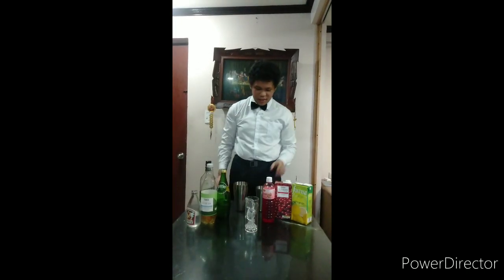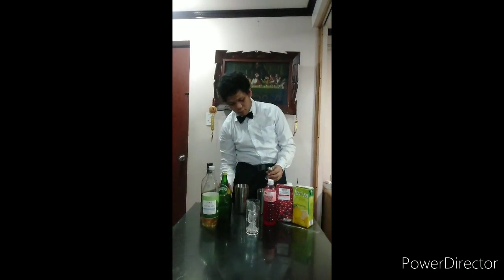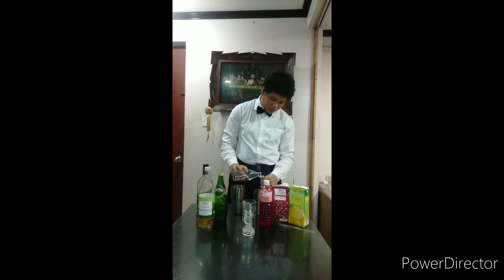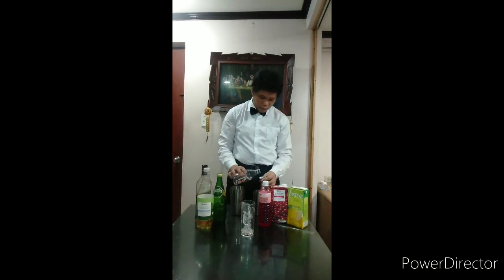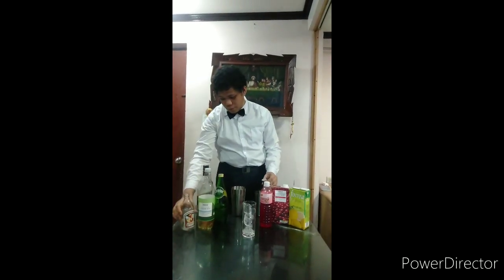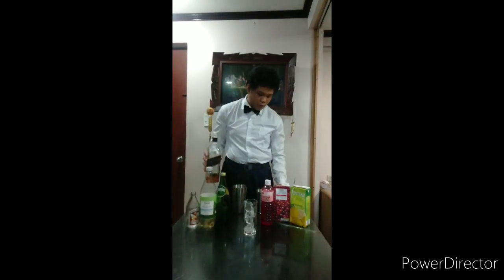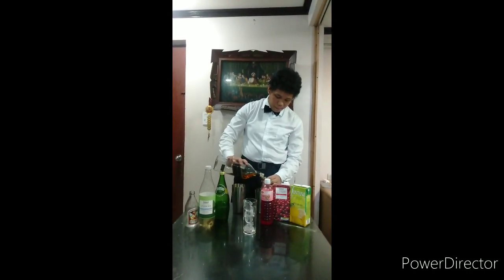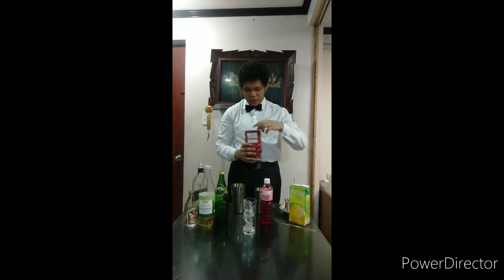Next is... 45ml, then 60ml, 40ml, 20ml, and 60ml.